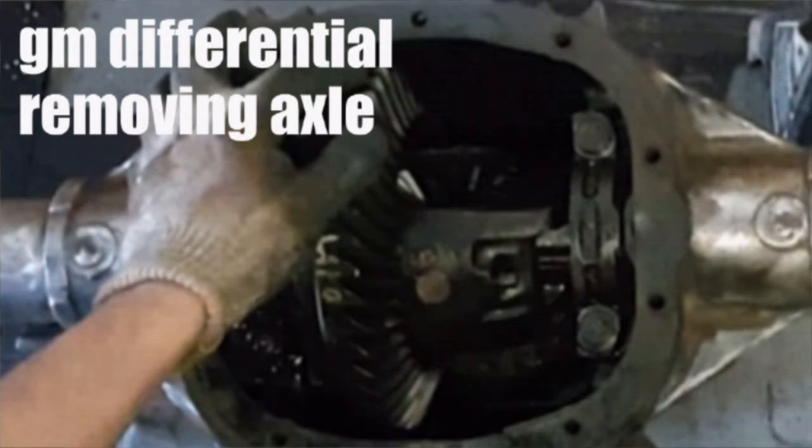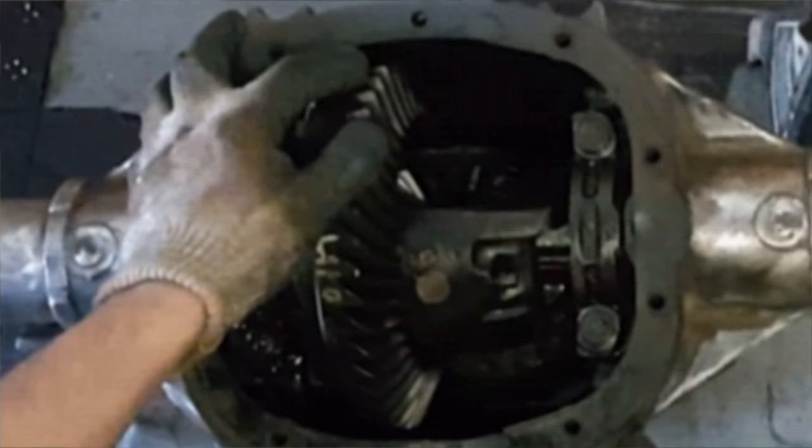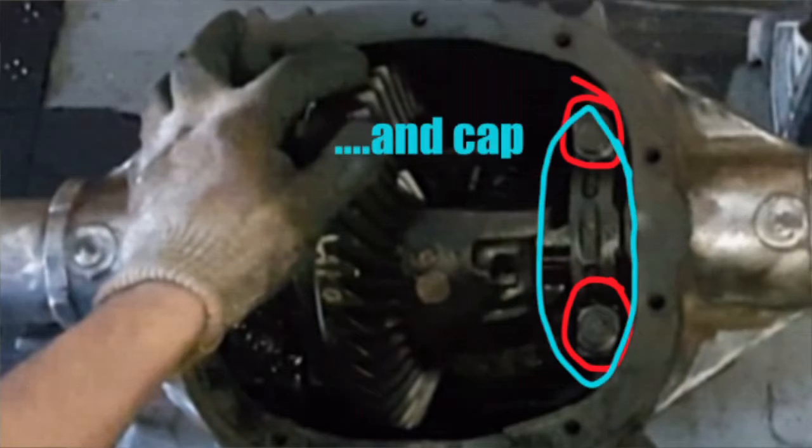I have to remove the axles in order to get the brake backing plates off. In order to get the axles out I have to remove this small bolt right here. This will allow me to remove this pin that will allow me to have access to the C-clips on the axles. In order to remove this small bolt I have to get an 8mm wrench on that bolt and I have to remove the two large main bearing bolts so I can get my wrench on it.